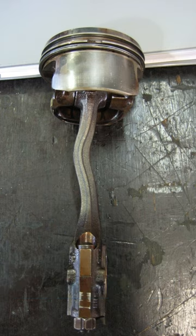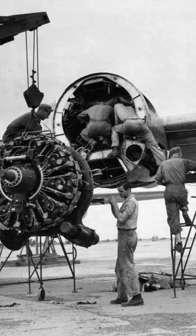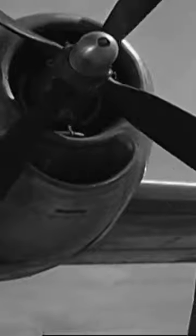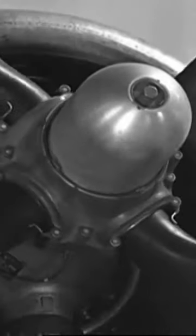At worst, the connecting rod will get bent in the process, which will lead to an engine failure, either right away or later. So what the ground guys are doing is turning the engine over a certain number of blades to clear out that liquid oil.